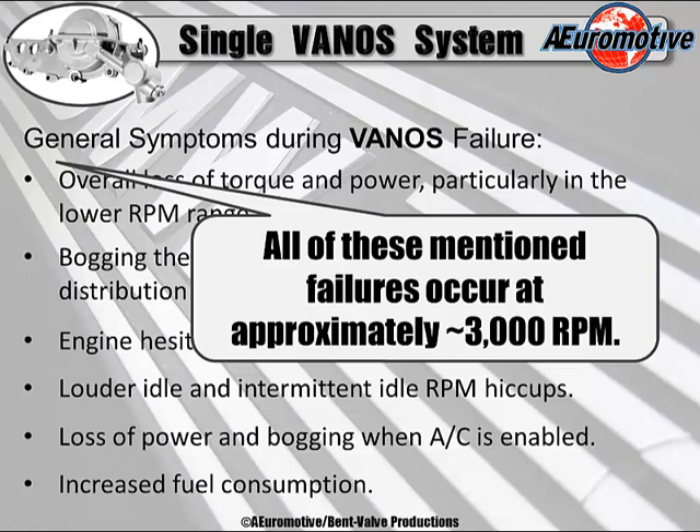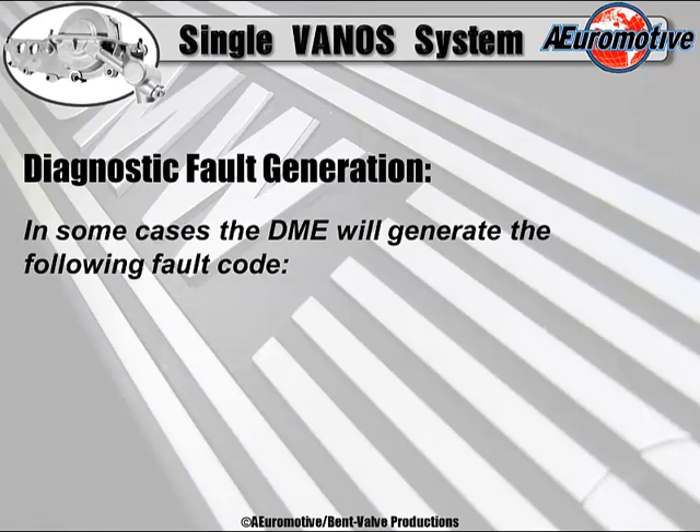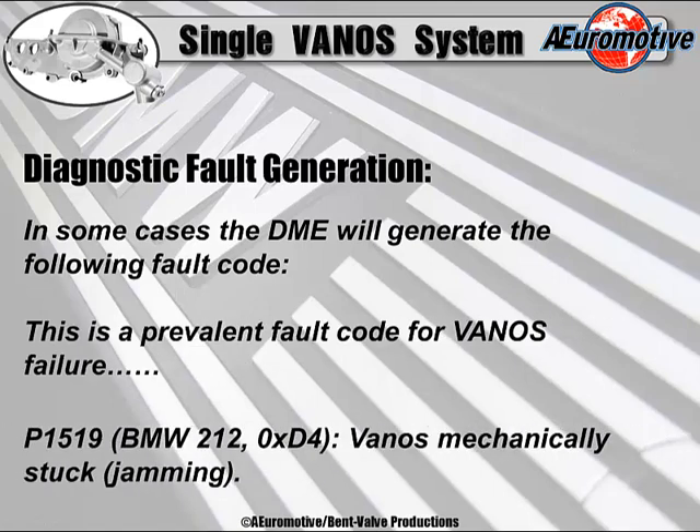These particular problems aren't only with the single vanos — they can also transition into the dual vanos system. You're going to see a lot of the same categories with dual vanos systems. Regarding diagnostic fault generation, in some cases the DME generates a fault code. The prevalent fault code for vanos failure — which you'll also see in the dual vanos system — is vanos mechanically stuck or jamming.